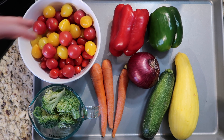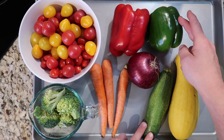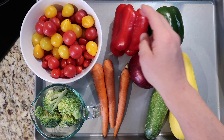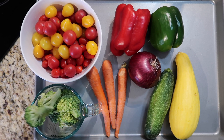Cherry tomatoes just keep coming — they're actually what inspired me to do this one today. We also got the zucchini and the green pepper from the garden. In addition to that, I'm using a yellow squash, a red onion, a red pepper, two large or three medium-sized carrots, and two cups of broccoli florets.